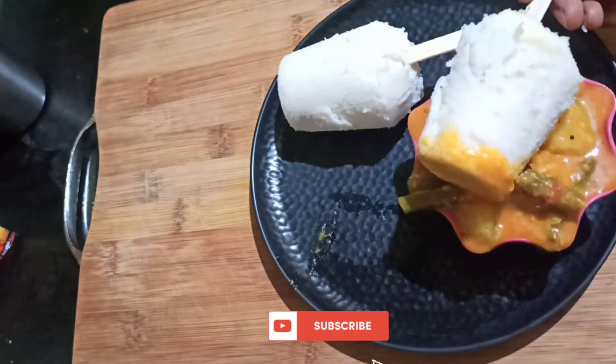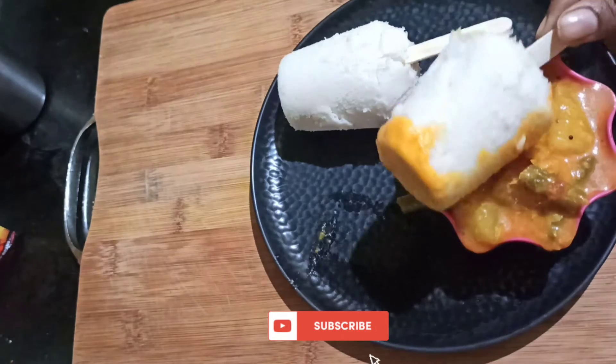Please subscribe to the channel if you like it, and click on the bell icon.